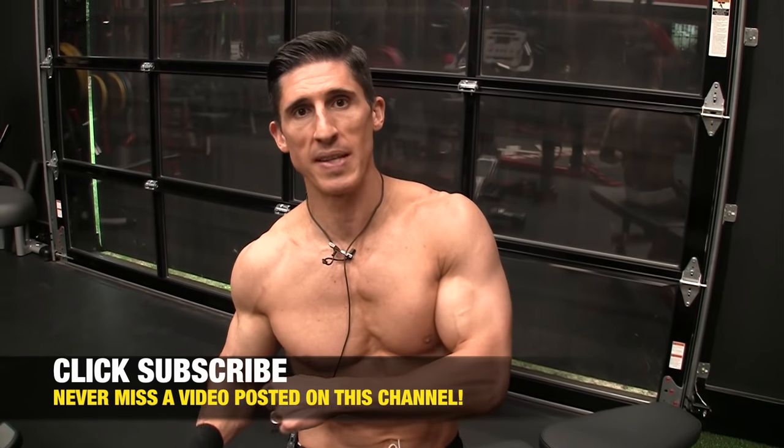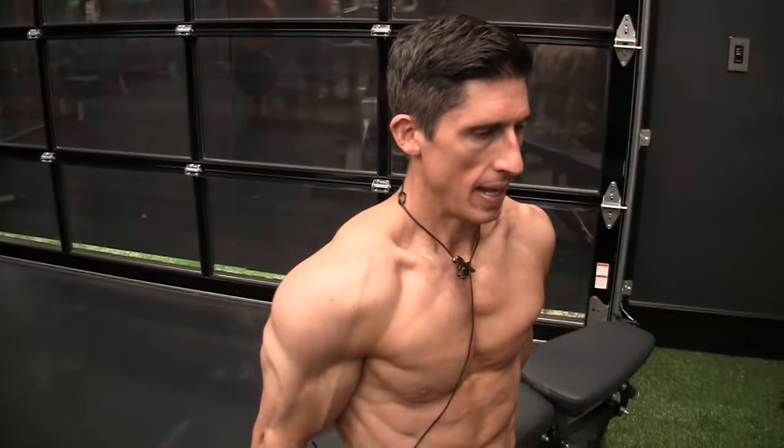People do this version of the dip way too often. This is the bad version. A lot of people might say, 'But Jeff, it looks normal.' That's the problem.